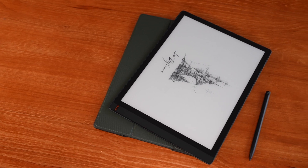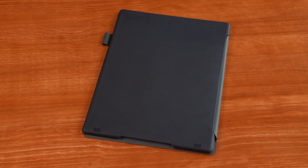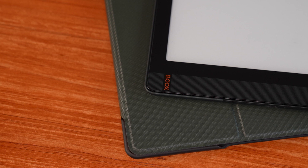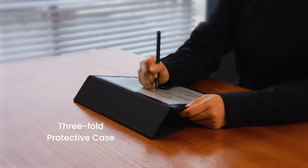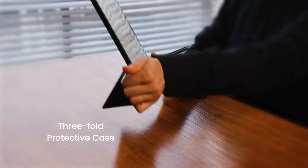In addition to the previously mentioned design, screen, and refresh performance, the TabX's accessories are extremely useful. Although the TabX doesn't have a magnet, it comes with a three-fold protective case with a solid back shell. The twill pattern on the front lid goes well with TabX's basal design, and when you fold back the front cover, it can hold the device from two angles and make it easy to use the TabX.